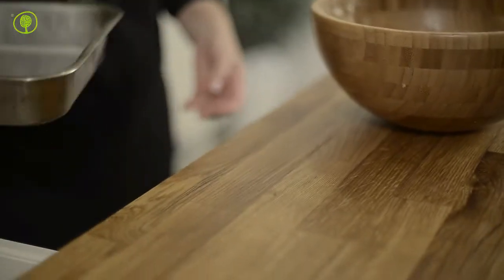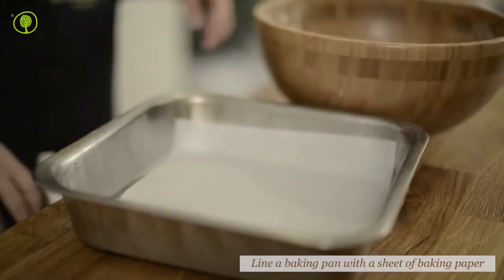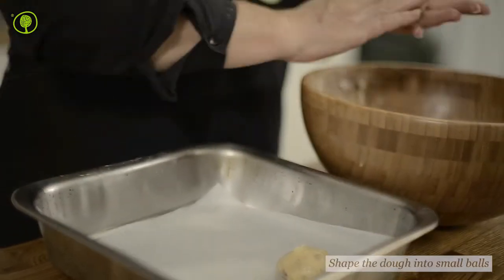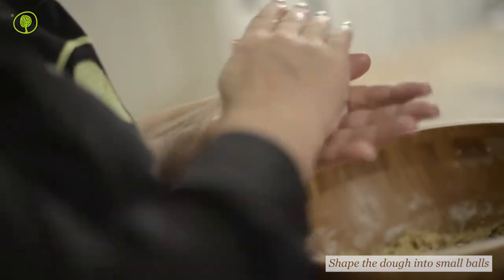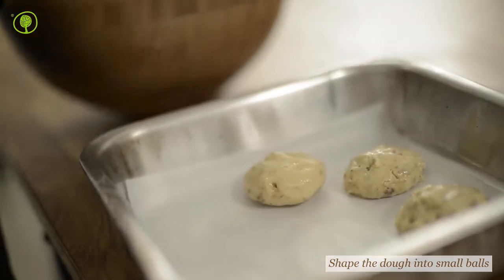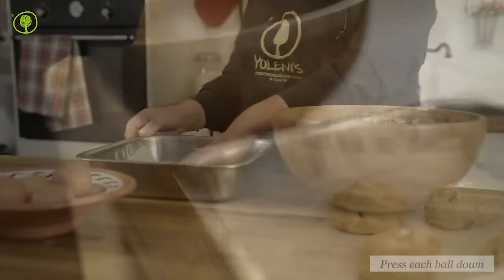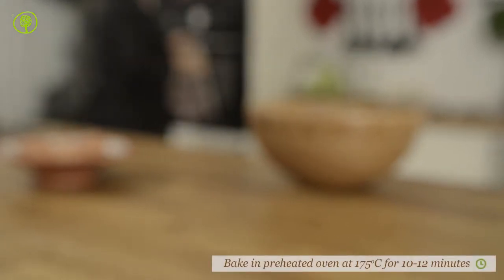Remove the dough from the refrigerator and shape it into small balls using your hands. Place the balls in the baking pan that you have lined with baking paper. Press each ball down lightly using the palm of your hands and bake for 10-12 minutes until the cookies rise a bit and get brown.